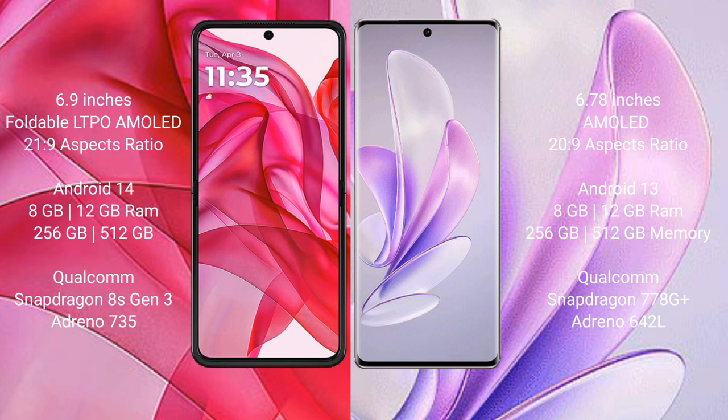The Motorola Edge 50 Ultra runs on Android 14, while the Vivo S17 runs on Android 13. The Motorola Edge 50 Ultra comes with 8GB or 12GB RAM and 256GB or 512GB internal storage, powered by a Qualcomm Snapdragon 8s Gen 3 processor with an Adreno 735 GPU.